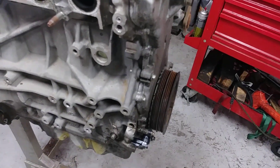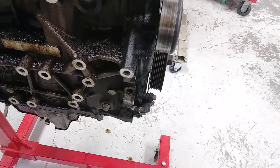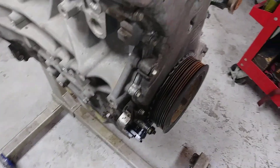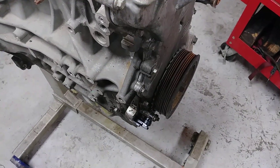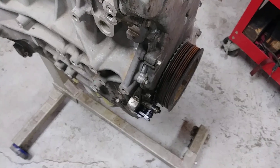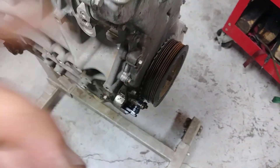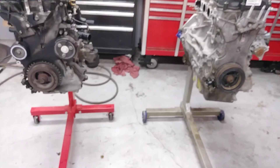You also have to change the pulleys out on the Fusion. As you can see they're different — there's a single belt on the Mazda and the Fusion has a dual belt setup. On my Mazda 3 the air conditioner is mounted underneath the oil pan on the older ones, so I had to change that setup too. But it doesn't matter because you have to pull the timing cover and crank pulley anyway.